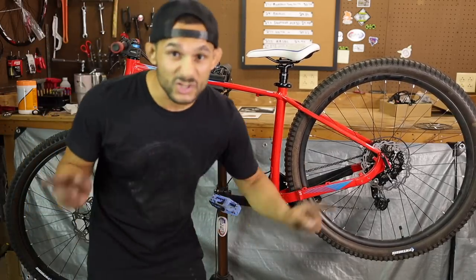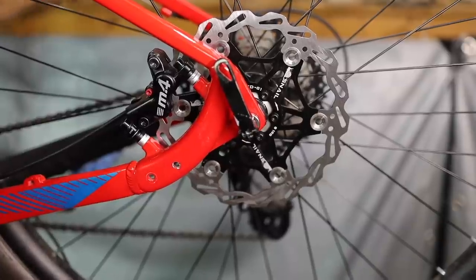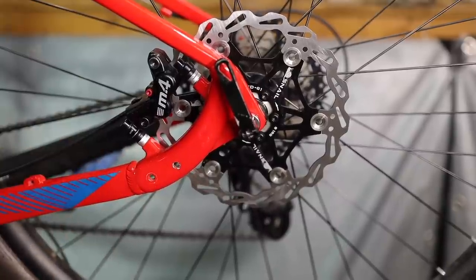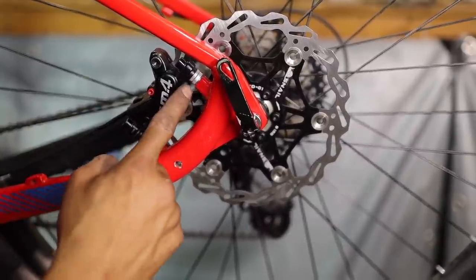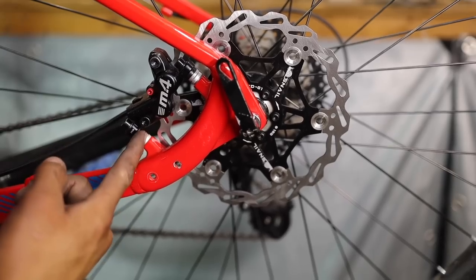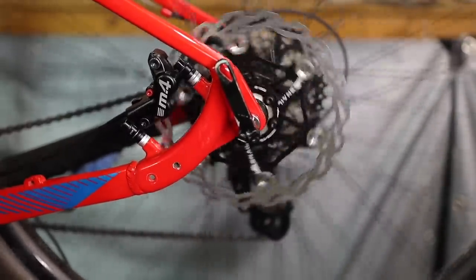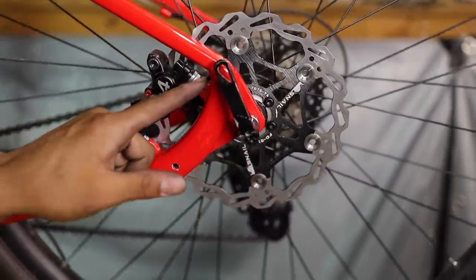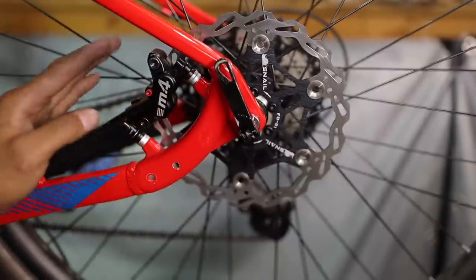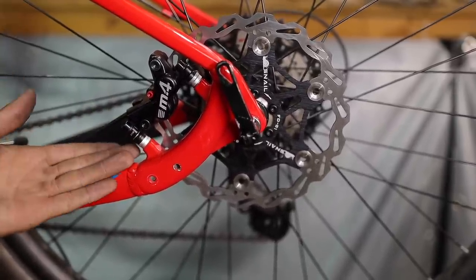Mounting a 180mm rotor on the rear of a Schwinn Axum DP — they don't make it easy. The adapter that was sent to us was either the wrong adapter or just a frame design that's jacked on this bike — it just will not fit. So what I end up having to do is get a whole bunch of spacers. I know this is like a really ghetto way, and this is a budget channel. The mounts are so hard to get to with that big adapter — no way to get past this bar to screw the caliper on. So I just had to get creative. Tell me in the comments if you've had to do this to a bike before.